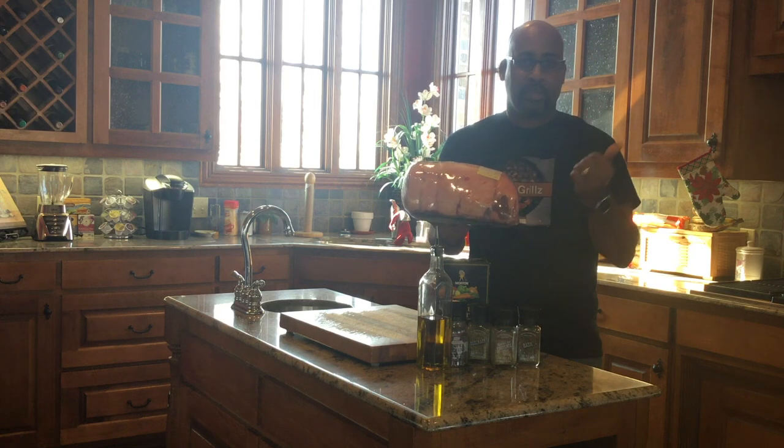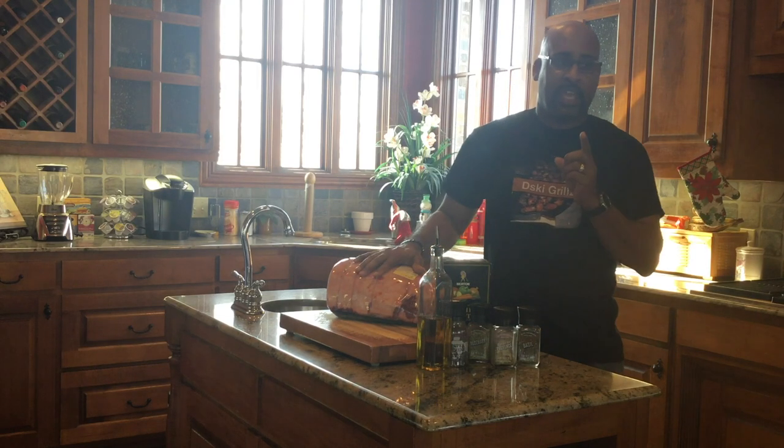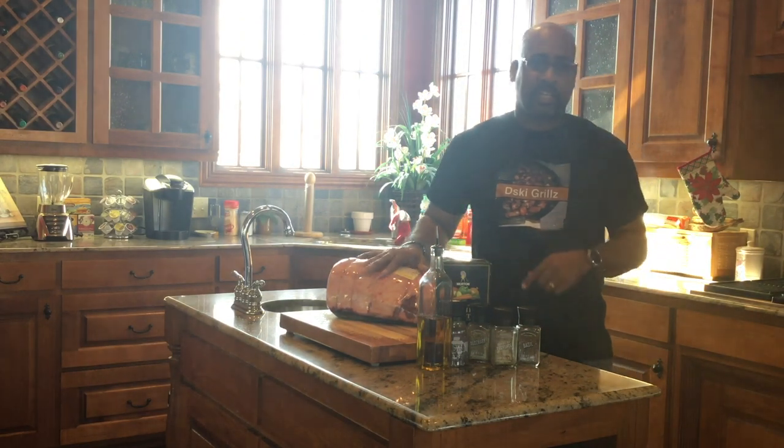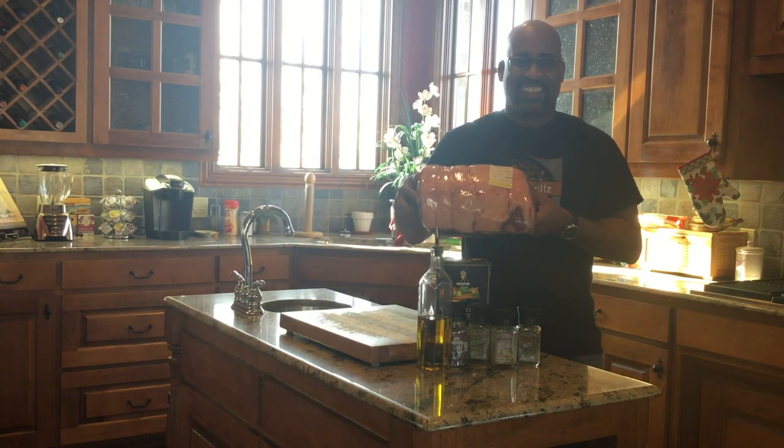The exciting thing is going to be showing you the grill setup and the rotisserie cooker if you haven't seen it. I bought that about three years ago and I'll try to get more information in the description if you're interested. As always, thank you for joining me on Deesky Grills. Let's get cooking.